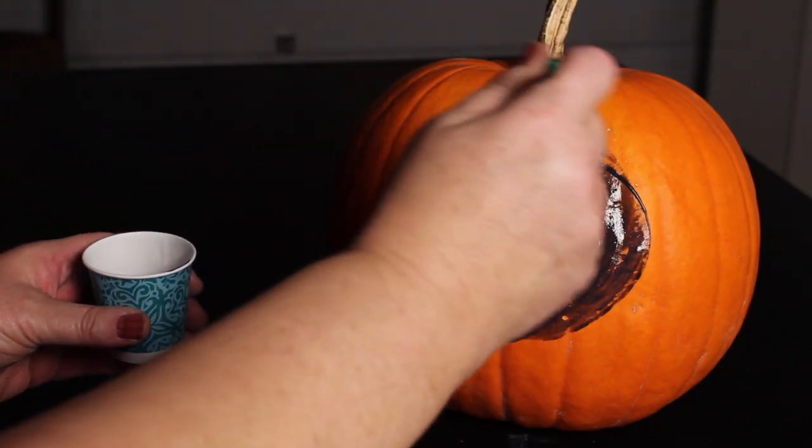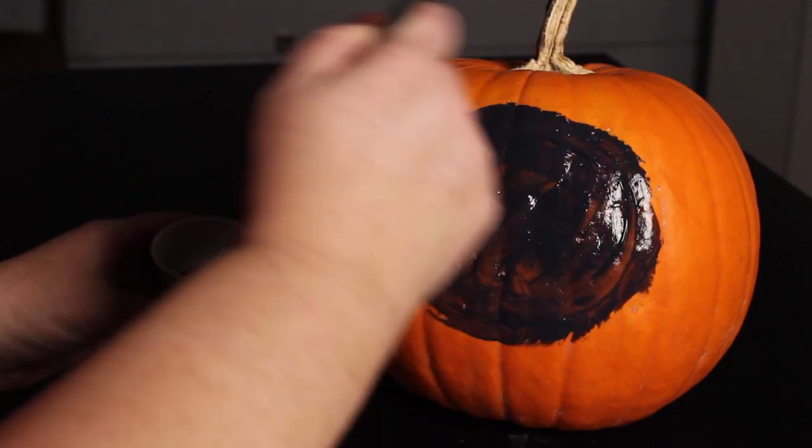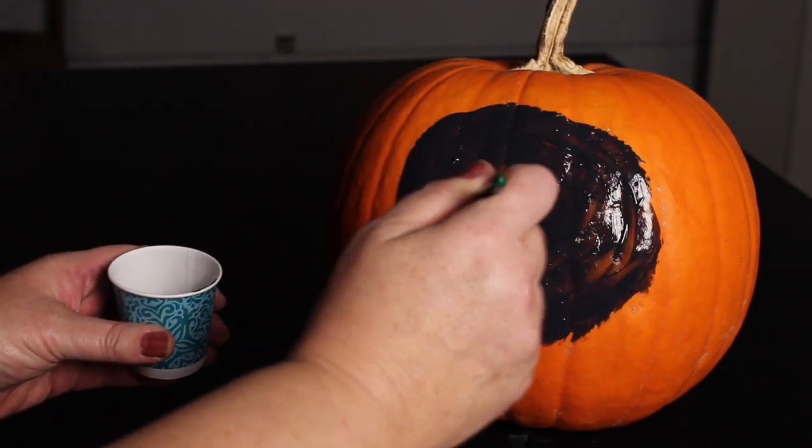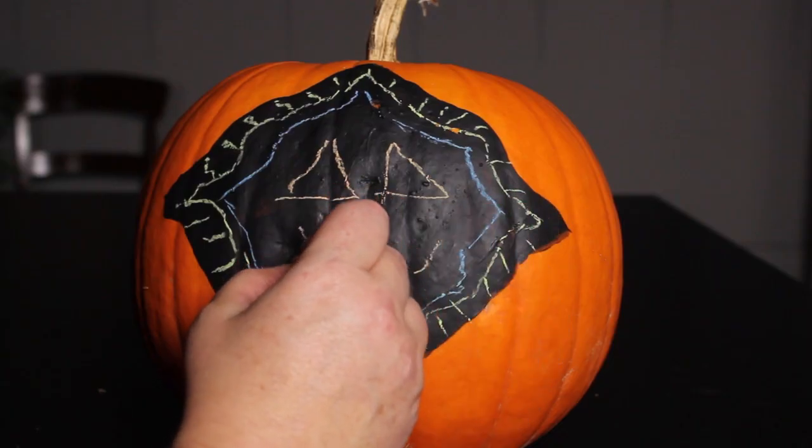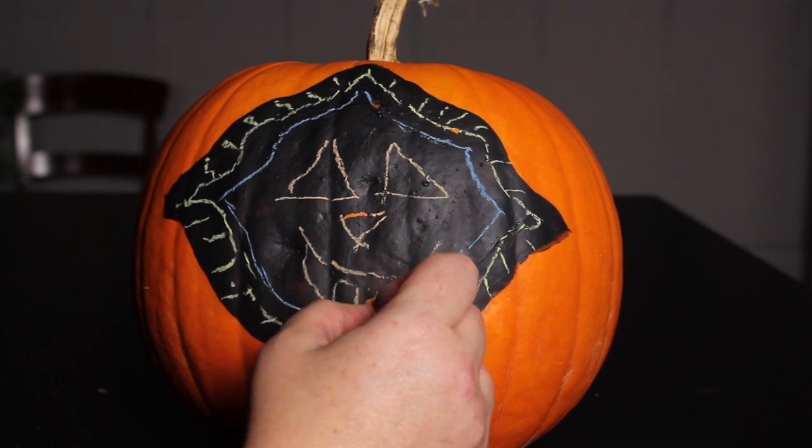Paint a large shape or design on the side of your pumpkin. You could cover the entire pumpkin with chalkboard paint if you like. You will probably need to use two coats. Then use your chalk or chalk pens to add words or designs to your pumpkin.